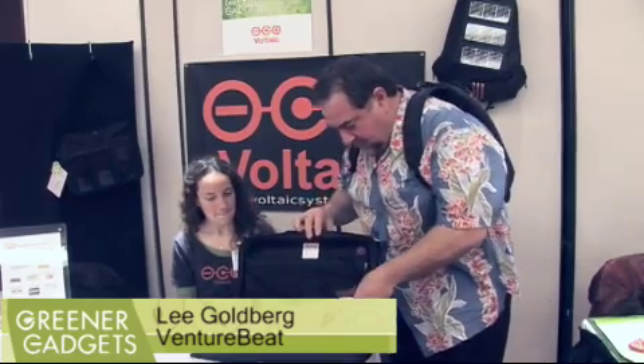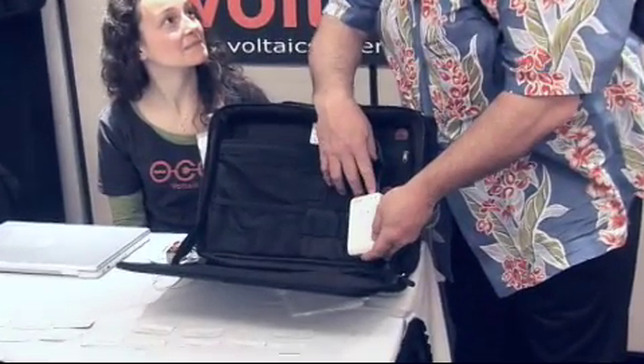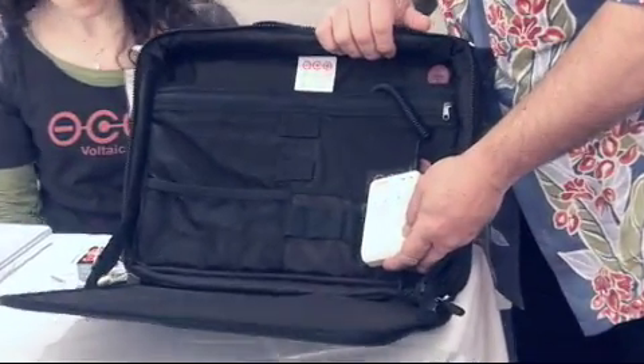Now these things here — this does have a battery right in there. How many watt hours do you store? 55 watt hours.